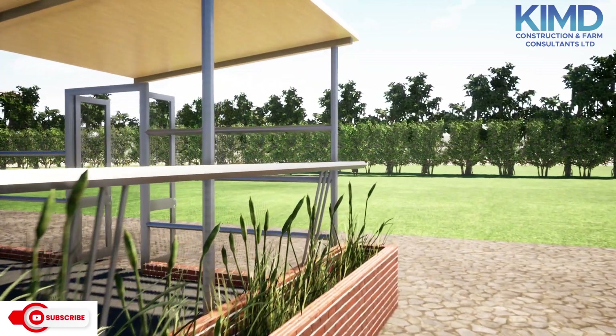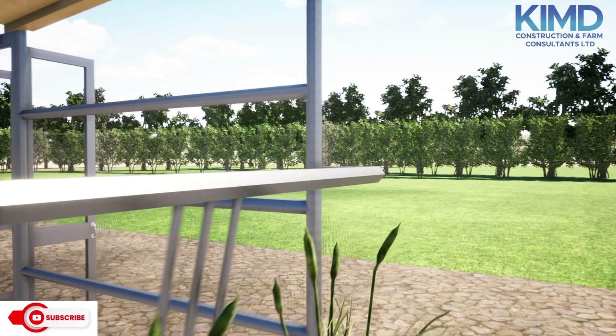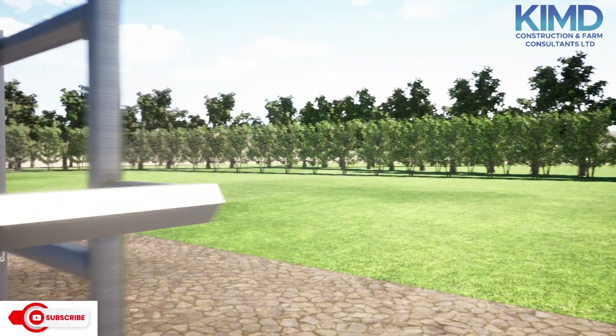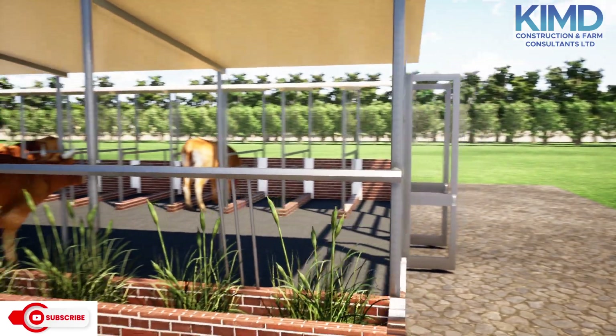Today I bring to you another design — a 3D design for 10 cows on a zero grazing setup for dairy goats.